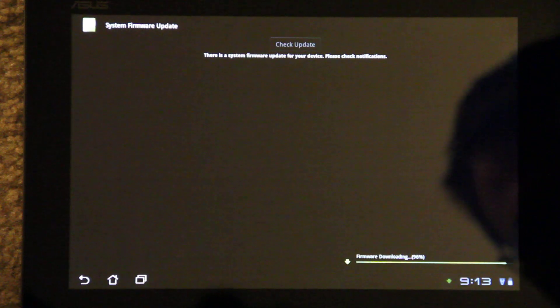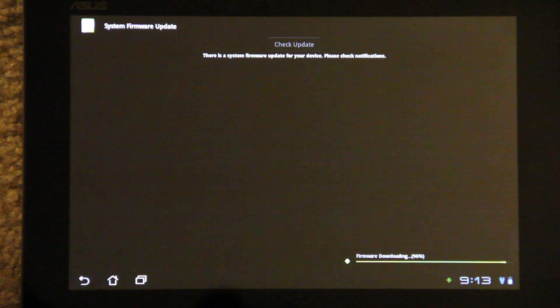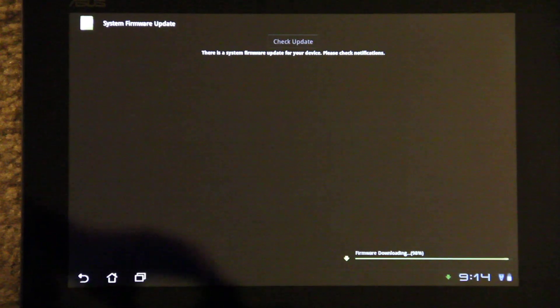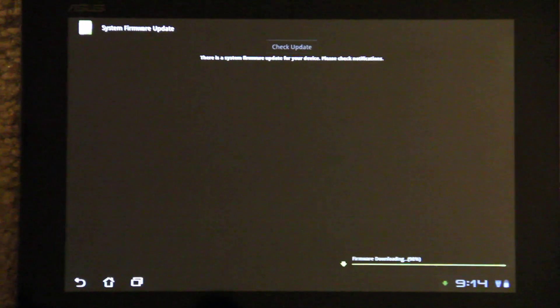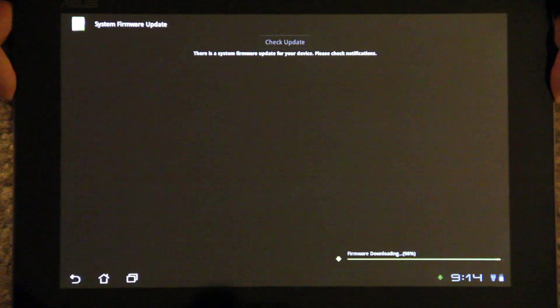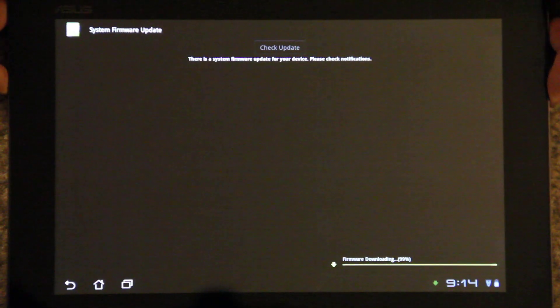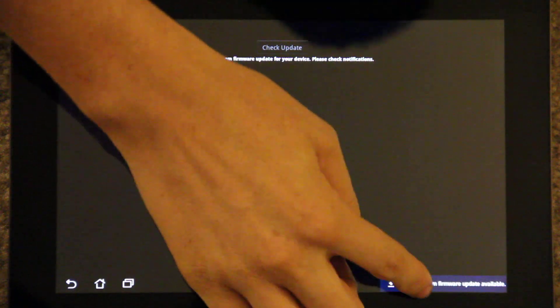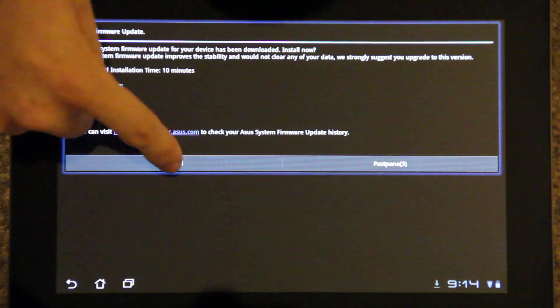96 percent. Hey, this is awesome — I just got this thing today and now I'm getting Ice Cream Sandwich. 99 percent. Install!